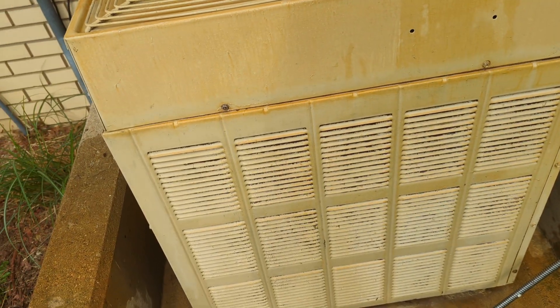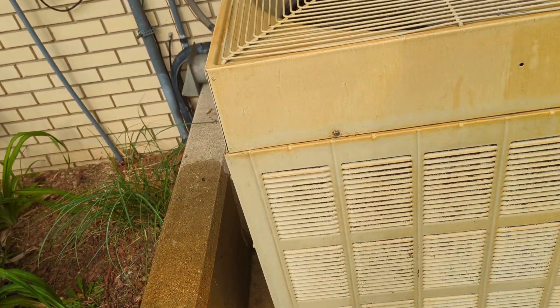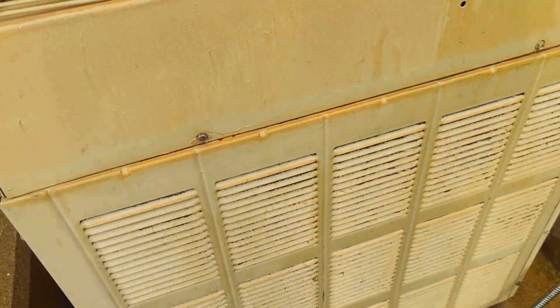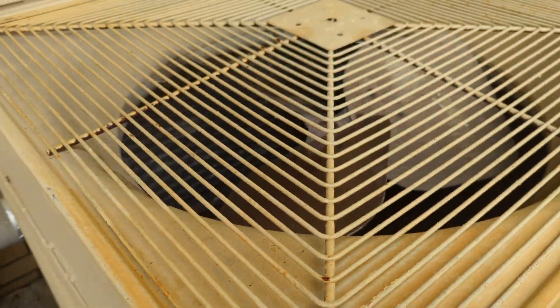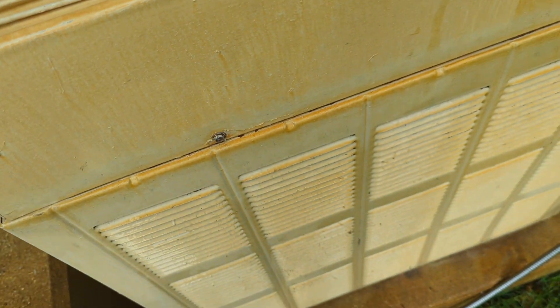One thing about air conditioners — just like clothes dryers, vacuums, and most any other machine — they don't like to run with a fur coat on. As they're running and the air is blowing out, it's sucking in here, and all the schmutz in the air on days like today gets sucked in and adheres to those coils, forming this fur coat.